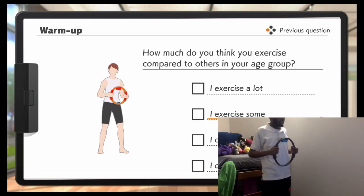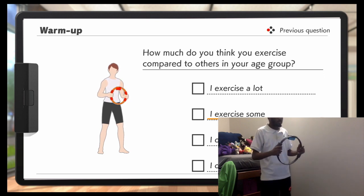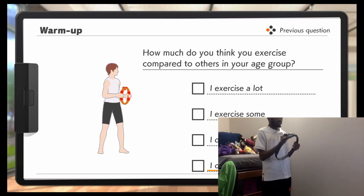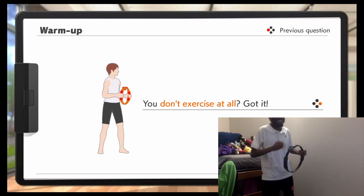How much do you think you exercise compared to others in your age group? Well, since I am a paragon of fitness and AP God, I don't need to exercise at all. You don't exercise at all? Got it!